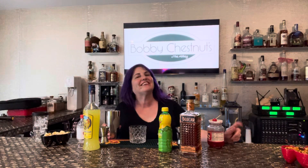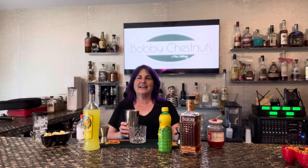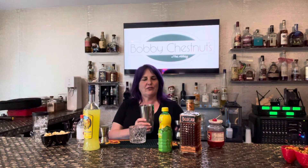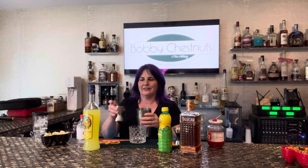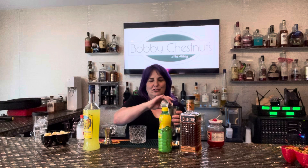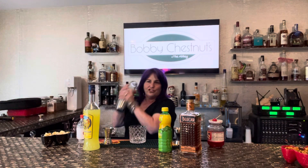Hey everybody, it's cocktail time and today we're going to be making a lemon cello sour. For that it is one and a half ounces of whiskey, two ounces of lemon cello, and a half an ounce of lemon juice. You put that all into your shaker and you give it a good shake.